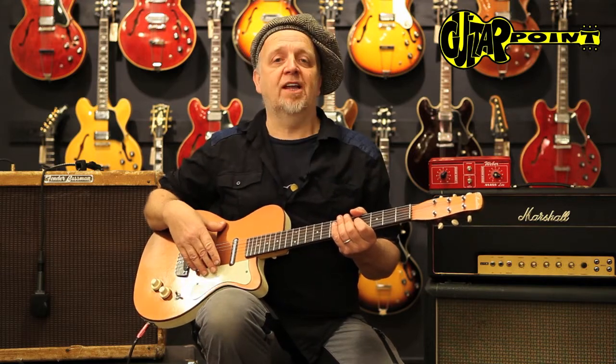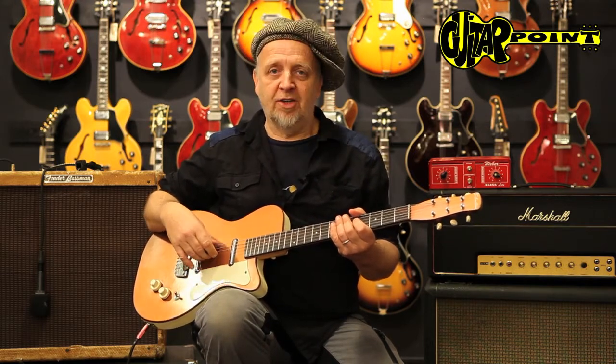So this is a '59 Danelectro U2, and this is Alvin Leander from Guitar Point Vintage Guitars in Meintal, Germany. Thank you, bye bye.